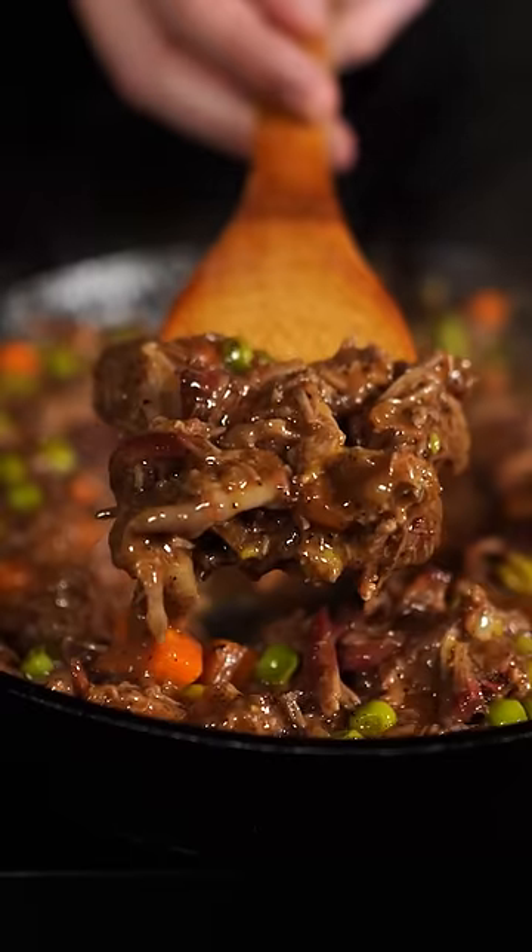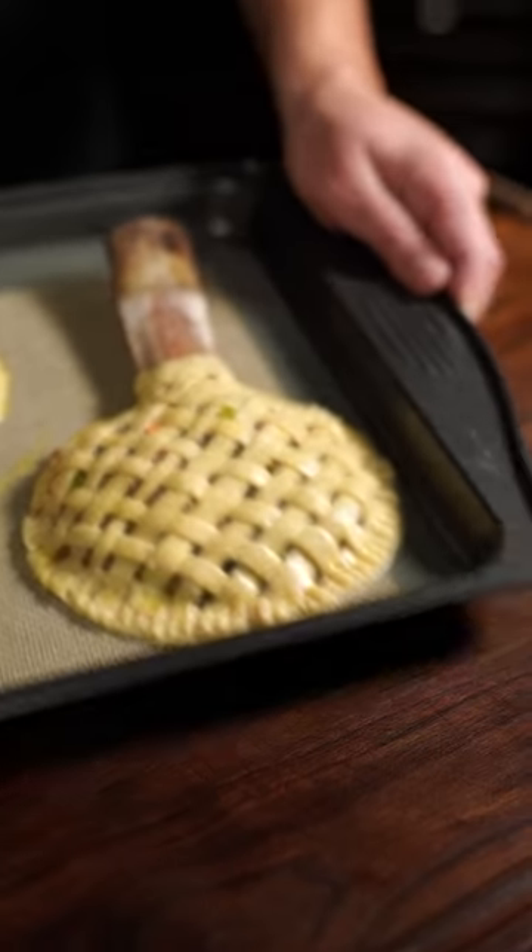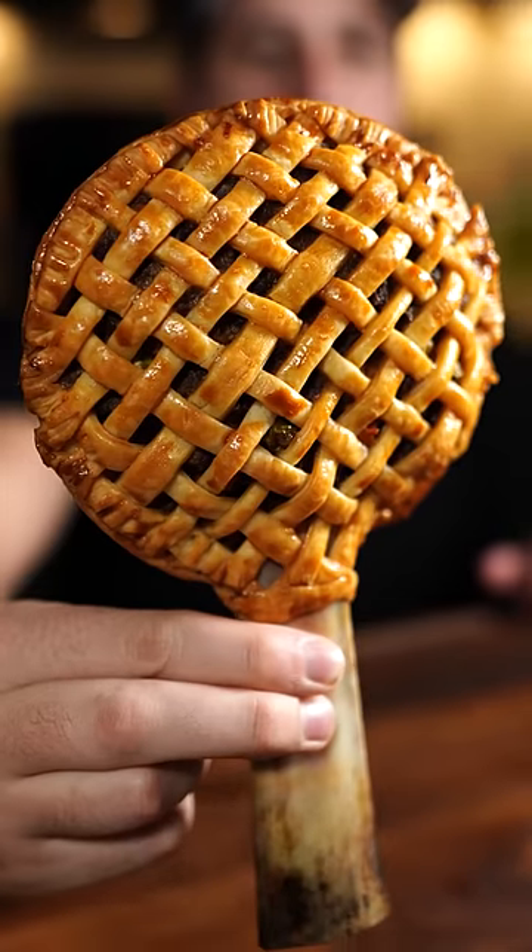Heat until thick. Spoon onto your pie crust, insert your bone and top with more filling, then crust. Seal and paint with an egg wash and bake at 400 for 30 minutes. And that's how.